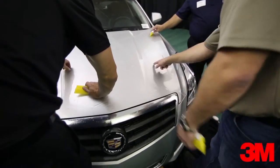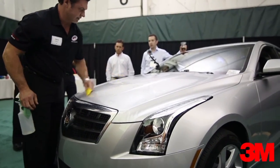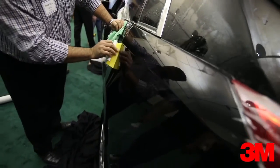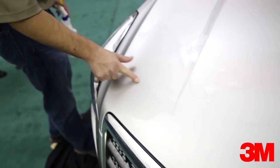3M has created this paint protection film with the professional installer in mind. Scotchgard Paint Protection Film Pro Series features easier application, faster installation, improved cutting and weeding time, as well as scratch and stain resistance.